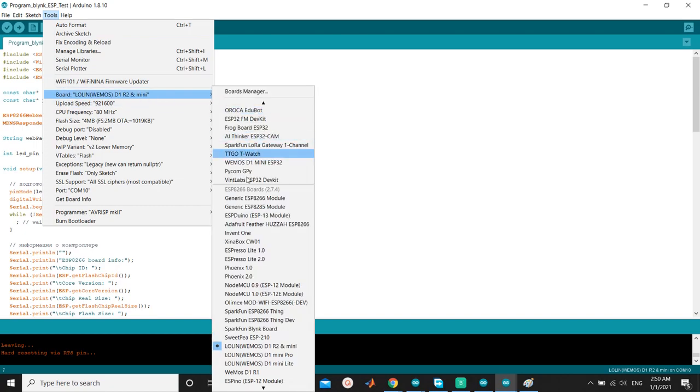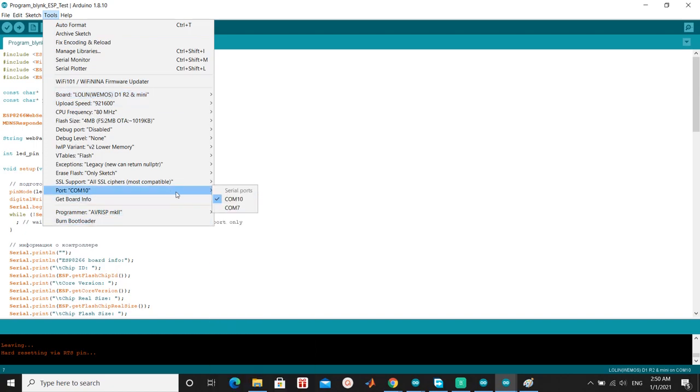Choose board: LOLIN Wemos D1 R2 and Mini. And choose the port being used.